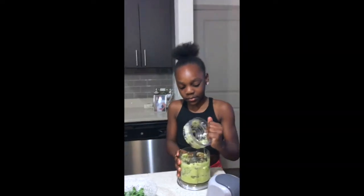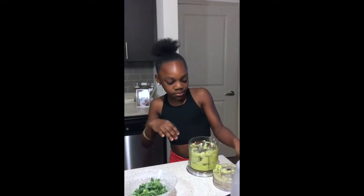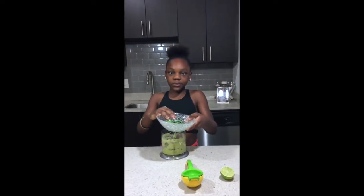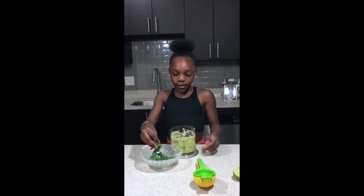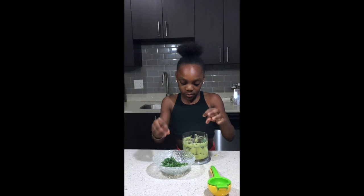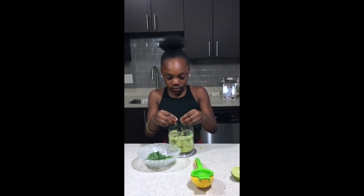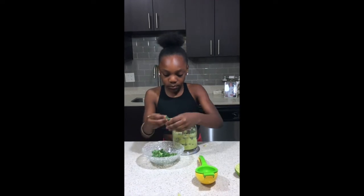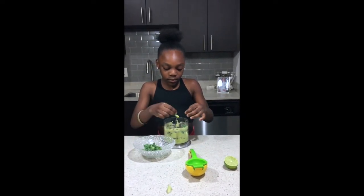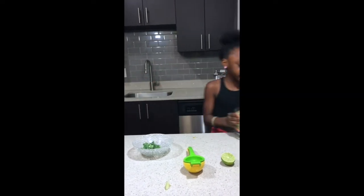Now I'm going to take out the blending attachment. That's looking pretty good. Now I'm going to take my kale and add a little bit of it in. Now I'm going to start to blend it again.